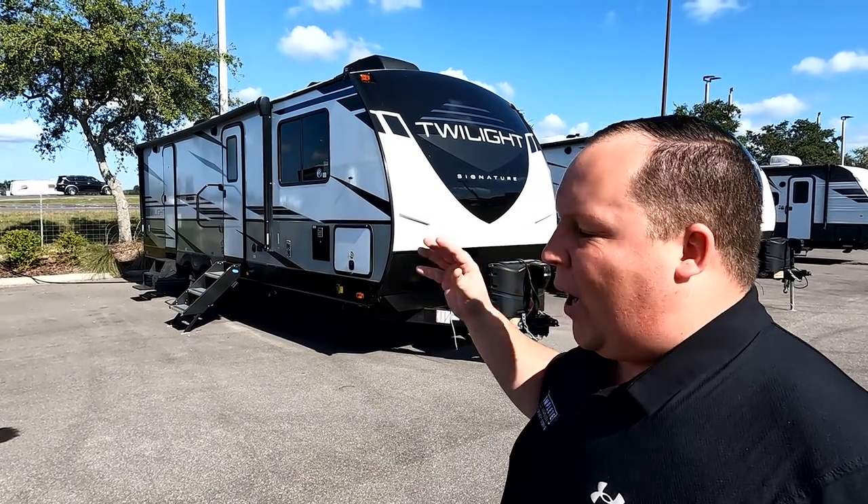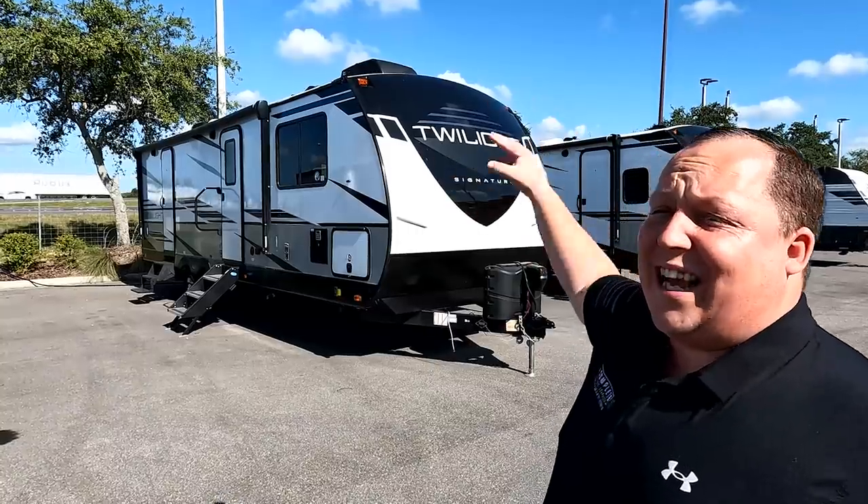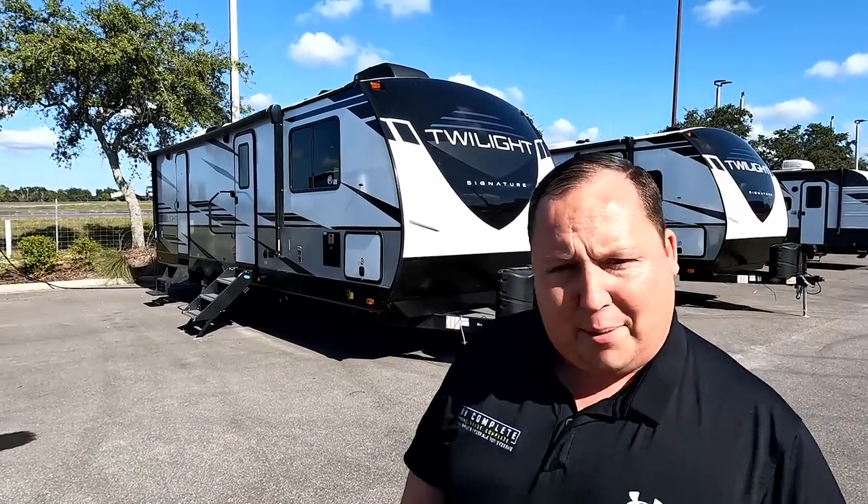Hey everyone again, welcome back to another video. I'm super excited to be showing you guys one of the hottest units that was at this year's Tampa show. But before I begin, I would like to say hi to Will.